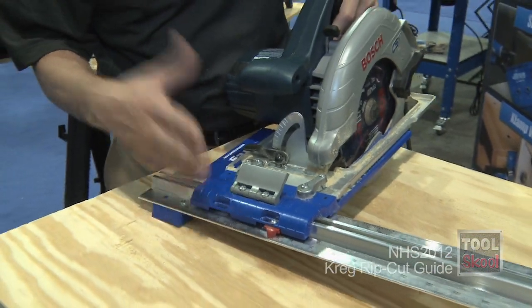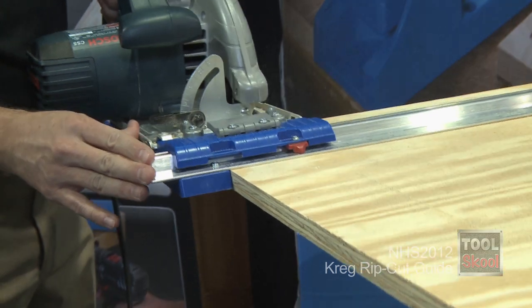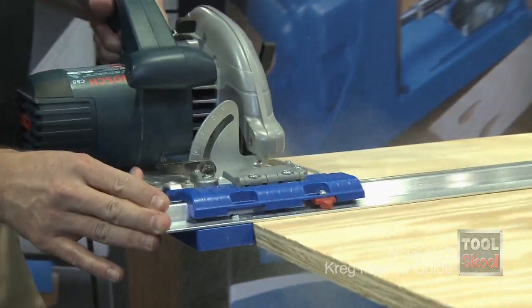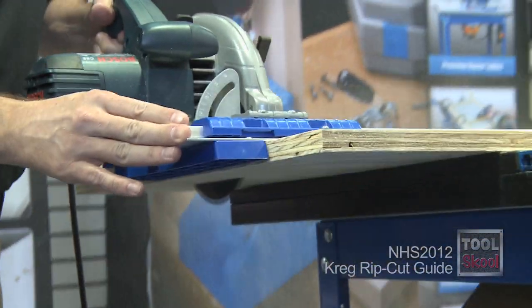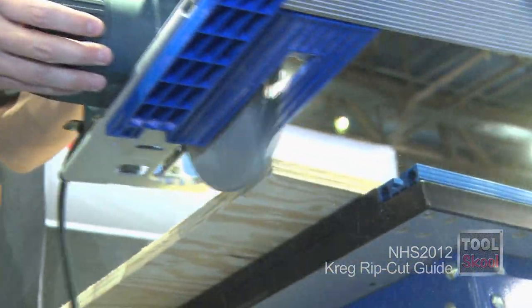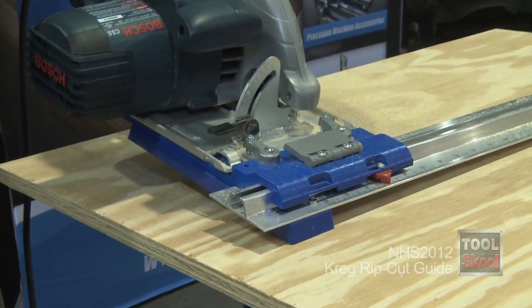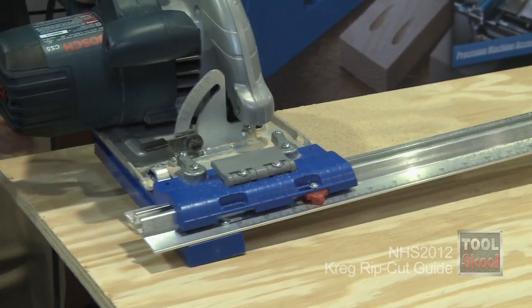It comes from the idea that if you don't have a table saw and you have a circular saw, you want to get accurate cuts for a big sheet. You can just attach your circular saw to the circular saw guide and start making some quick cuts.